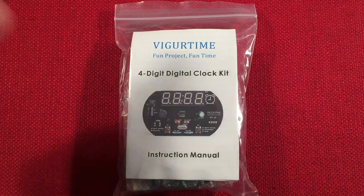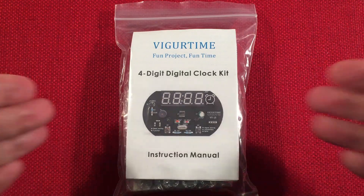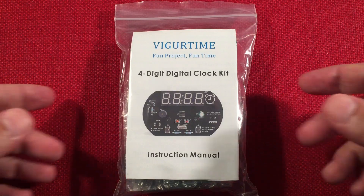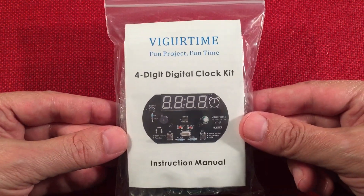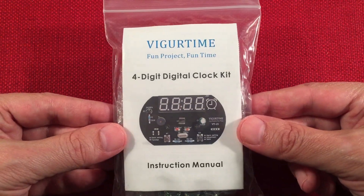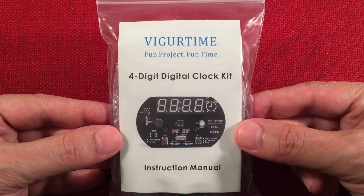In front of us we have the Vigor Time, also known as Vigor Time — this is the VT15. It's a do-it-yourself four-digit digital alarm clock soldering kit. You can find these on Amazon, retailing around $12.99. I got mine on sale for $10.99, so watch for deals. Pretty cool kit for the money — 11 bucks, and you've got yourself a four-digit alarm clock kit. Let's check it out.